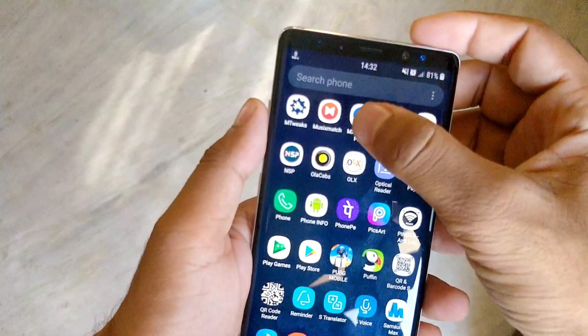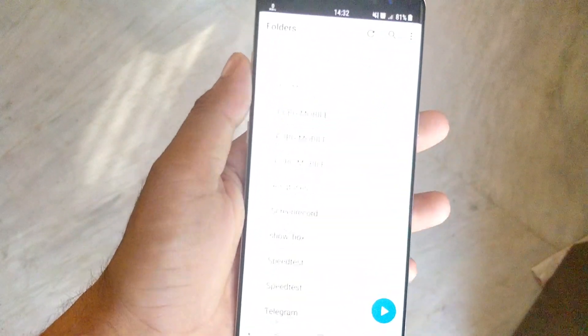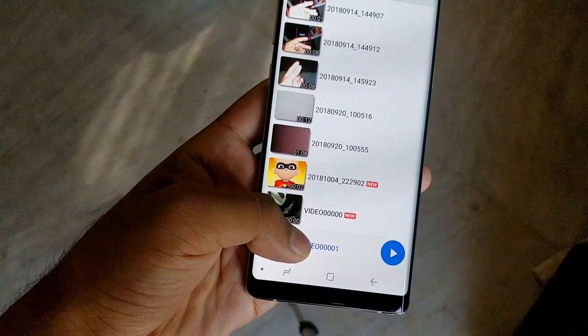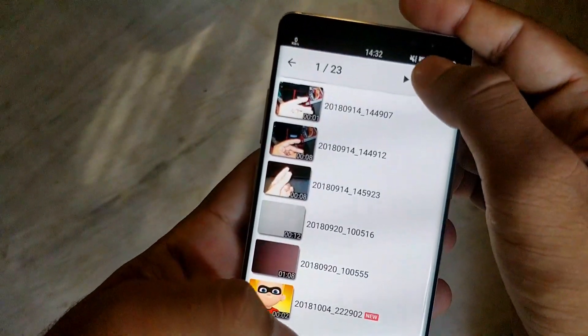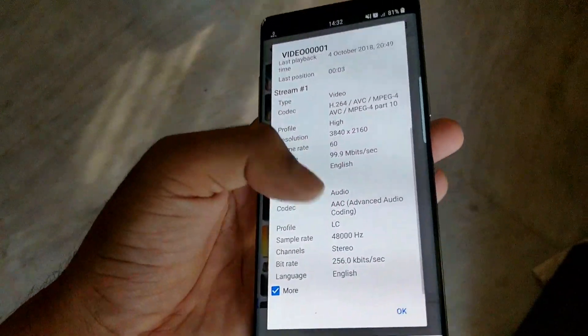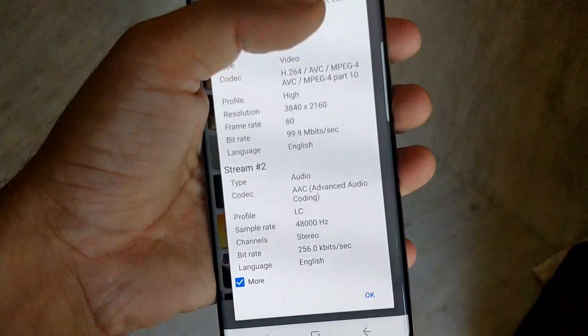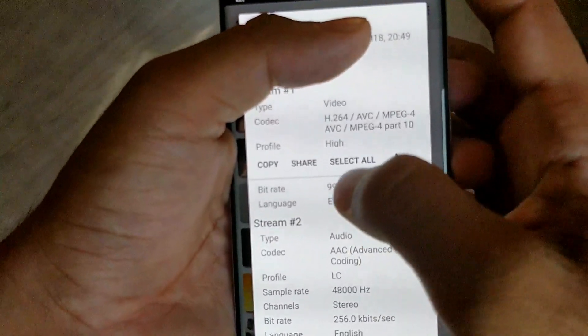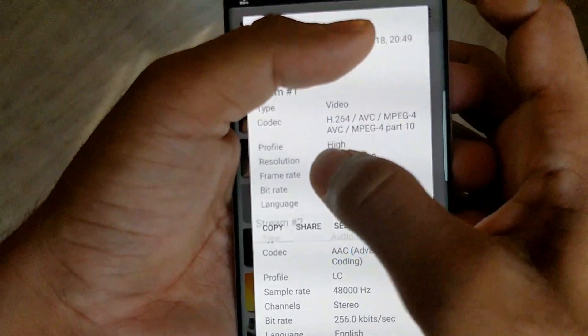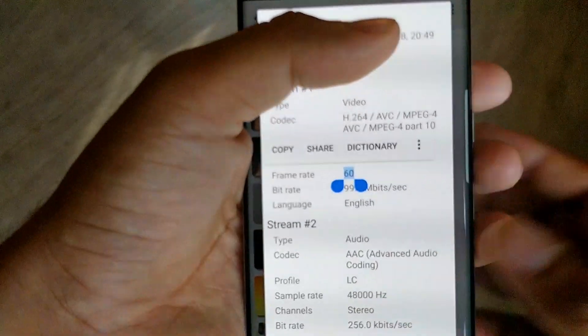Let's check the video properties to confirm it's 4K 60fps. Here I am checking it with MX Player. You can see the frame rate is 60fps and the resolution is 4K. So this method is working successfully.